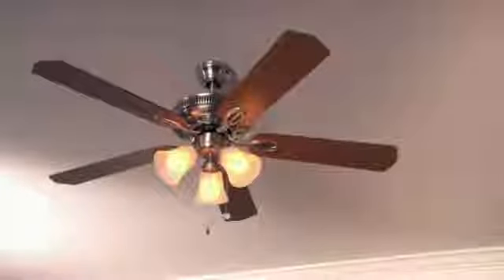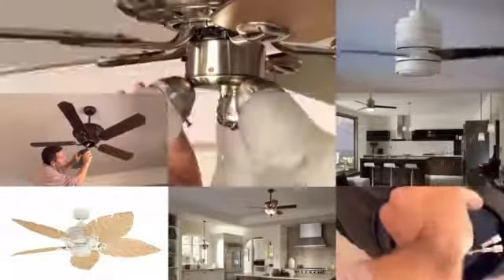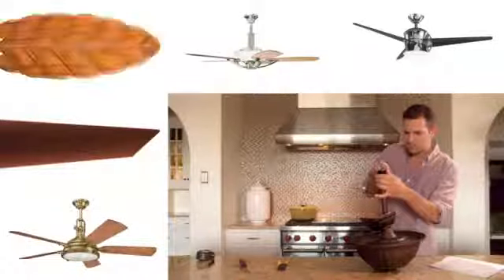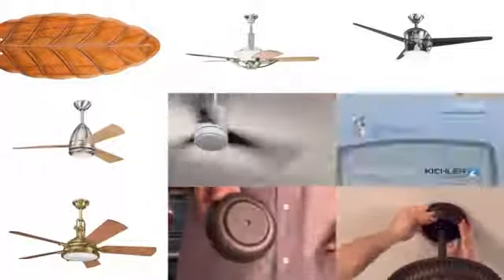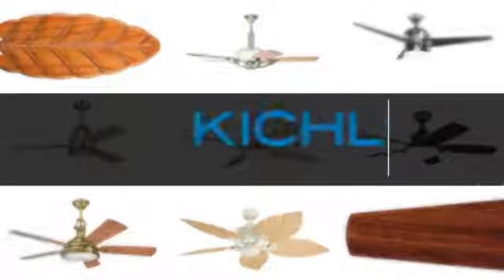Out with the old boring and outdated, and in with the new exciting and just your style. When you're ready to install a new ceiling fan, Kichler is here for you with tips, techniques, and how-to's to help you get the job done. In the next few minutes we'll take you through the installation of one of Kichler's most popular fans. It's part of our decor line and many of our ceiling fans follow these same basic install steps, but be sure to consult the instruction manual for the fan you've selected.